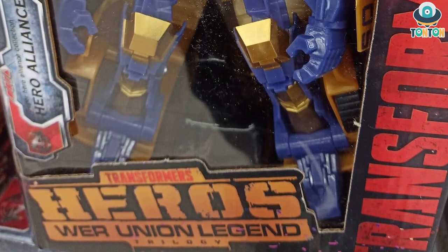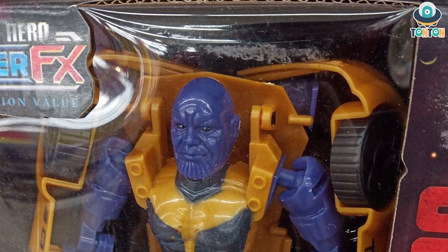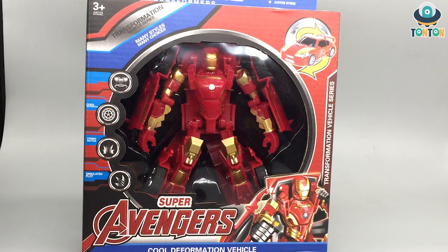What's up guys, this is Ton Ton here and welcome to my channel. You know that picture I posted on Instagram a while ago about a Transformer Thanos? Well unfortunately I wasn't able to find Thanos anywhere, but I did find something pretty cool, which is some kind of fake toy called the Super Avengers Transformer, which somehow is not licensed.